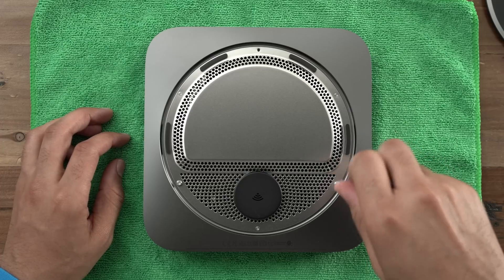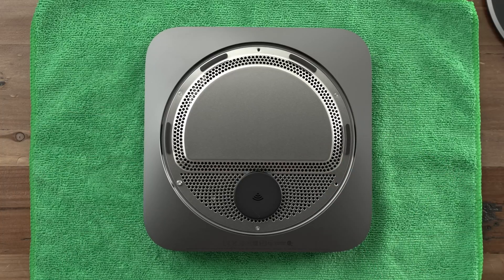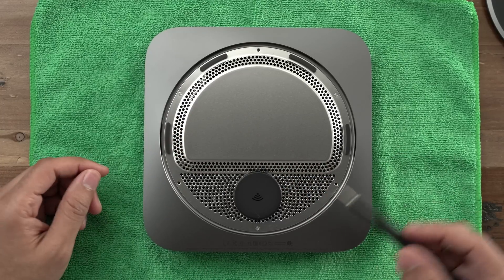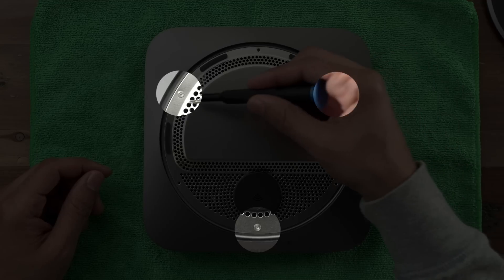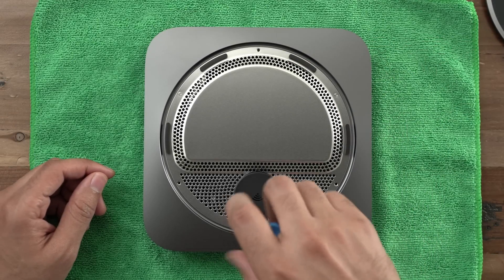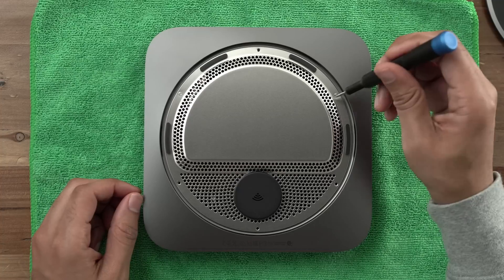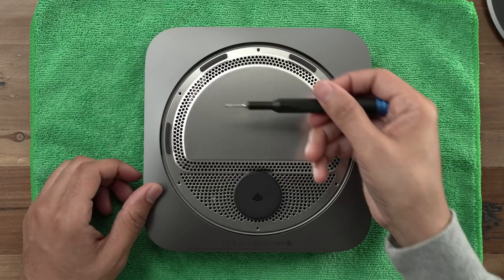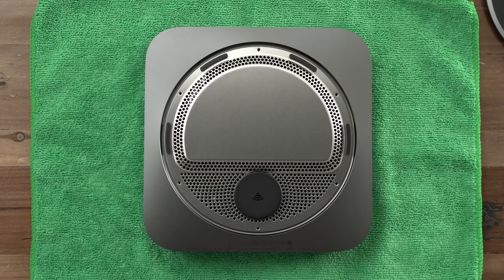Now we're going to remove the second set of three screws using your TR6 driver as well. Make sure you place those separate from where you placed the other three, because they're different in length.